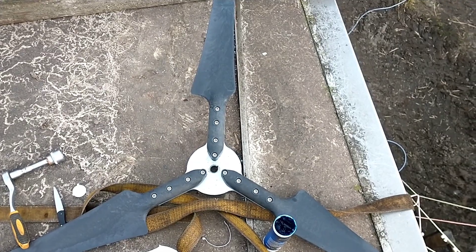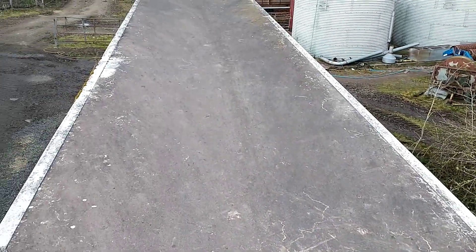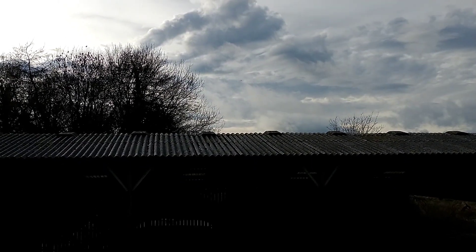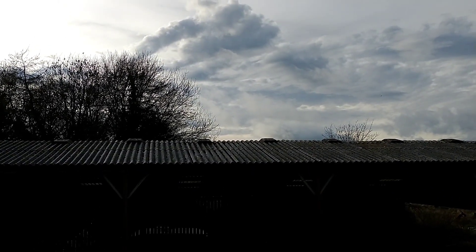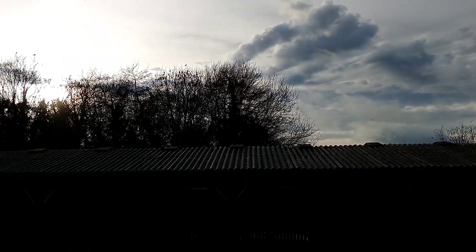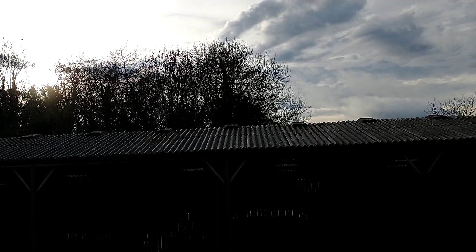Another thing we're going to do on top of the container — we're going to go to the far end of this container, which is about 30 foot long. This is where it's going to be, and we're just seeing a little bit of daylight over the top of that barn and the side of those trees, but that tree height is our problem. We need to be up about there, so we're probably going to have to extend the tower by about four meters. We'll try it with this five-blade prop in this position and see how we get on.